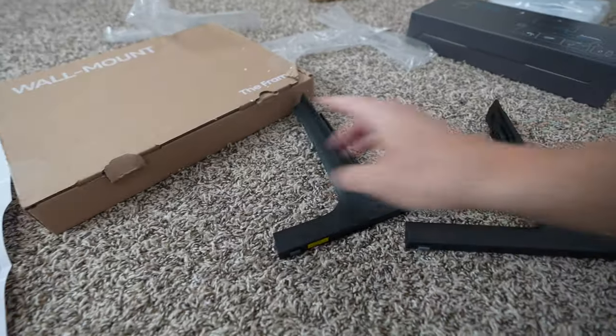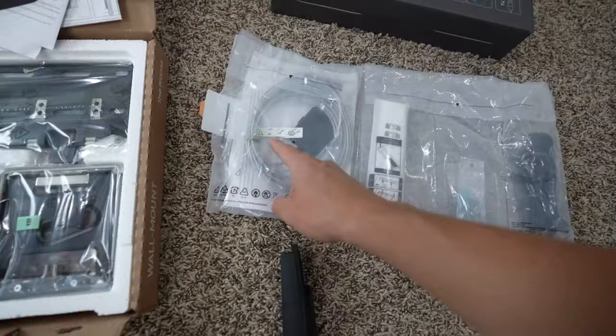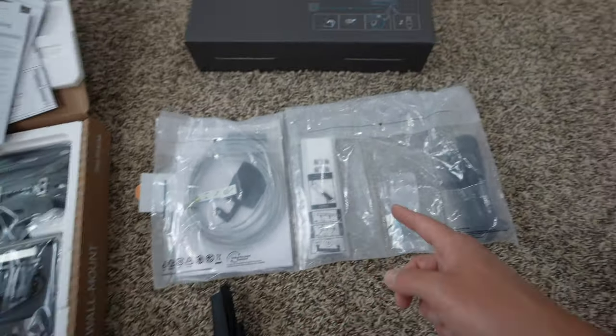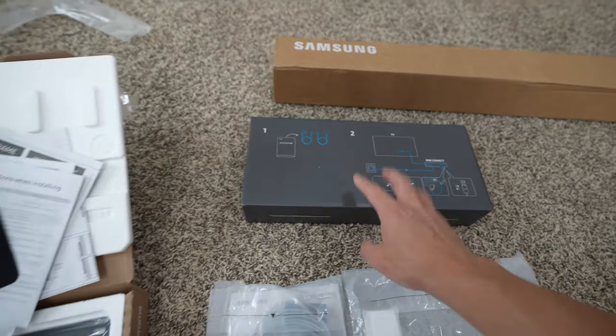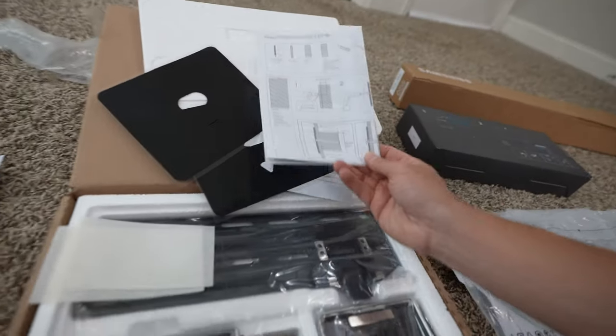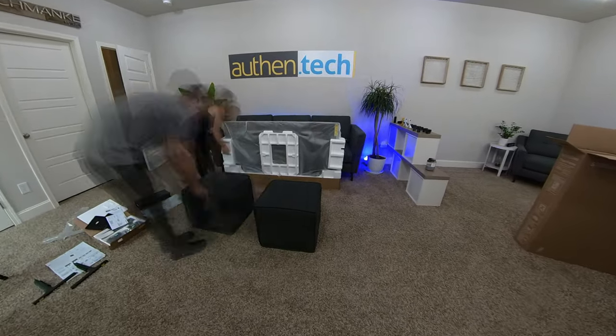I'm going to try the feet mounting first and then wall mount it next, so you can see which setup might work best for you. Here's what's also included in the box: we got the feet, remote, and cables. What's cool is just this one thin small cord goes down into the brains of the system. And here's the wall mounting kit.